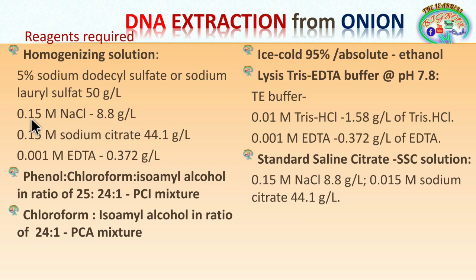The homogenization solution also contains sodium chloride at 0.15 molar, which is 8.8 grams per liter, and 0.15 molar sodium citrate at 44.1 grams per liter. Here we have taken the dihydrate form of sodium citrate. EDTA at 0.001 molar is 0.372 grams per liter — this EDTA is of the disodium form. Note that molecular weight changes depending on whether sodium citrate is monohydrate, dihydrate, or trihydrate.